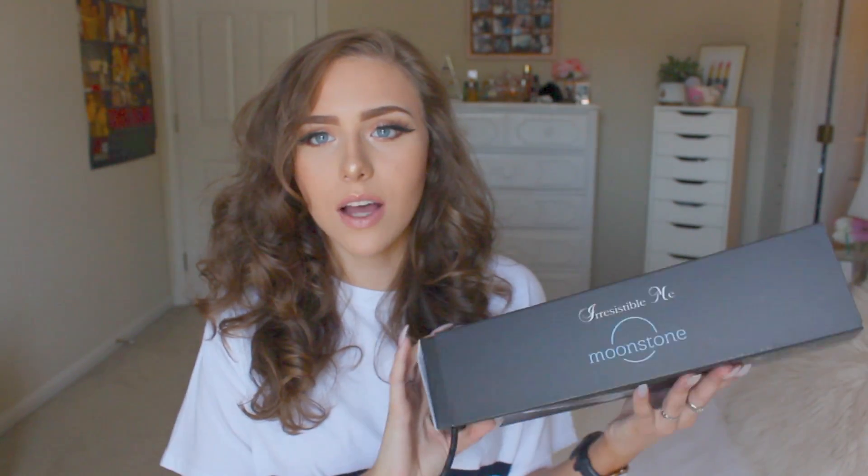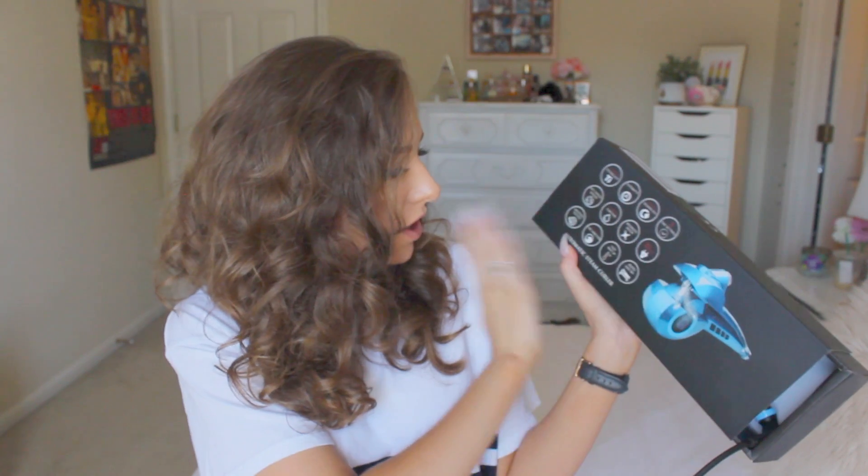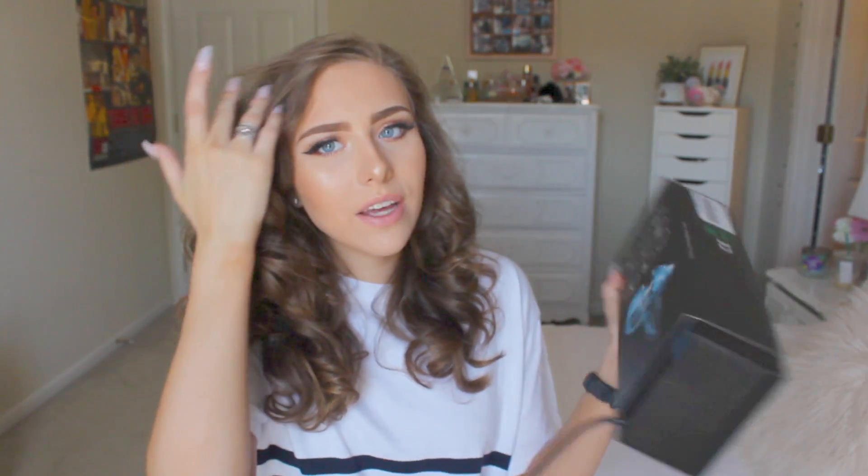This is the box — really nice, they always have really nice packaging. It has lots of information on the back that lets you know about it. So if you're wondering whether it has auto shut-off, how long it takes to heat up, all that kind of stuff, you can just look here and it's got all kinds of information, which is really nice.